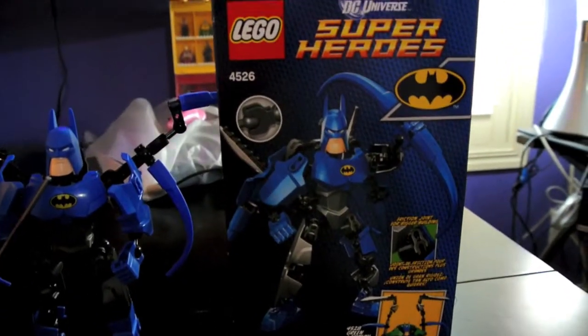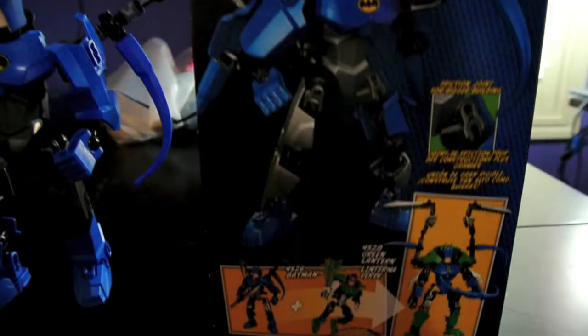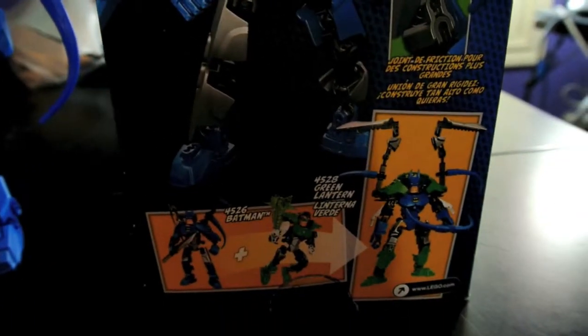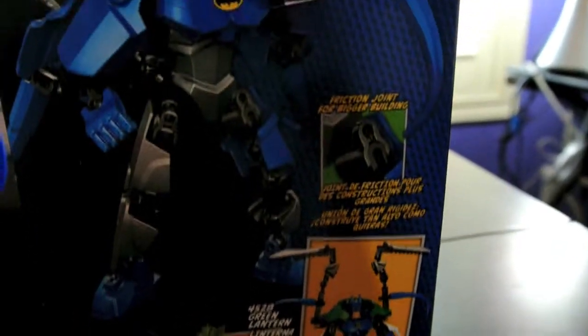Back here you see a cool pose, and you can combine him with the Green Lantern — you see that right there. So that's the box.